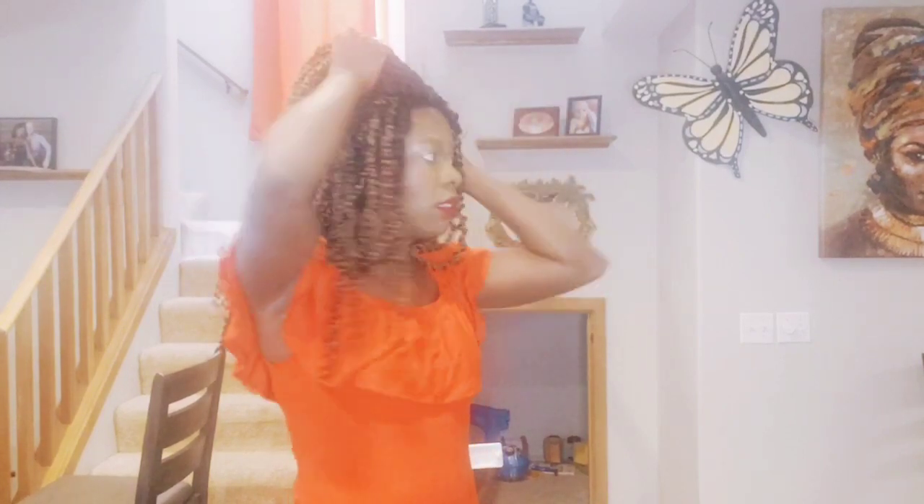I used about two packs, and each pack comes with 12 or 20 strands — some say pre-looped. My battery is dying but this is the outcome and I love it! I can do a lot of styles now. I can pack it and do whatever style I want — you saw how I packed it in the beginning.